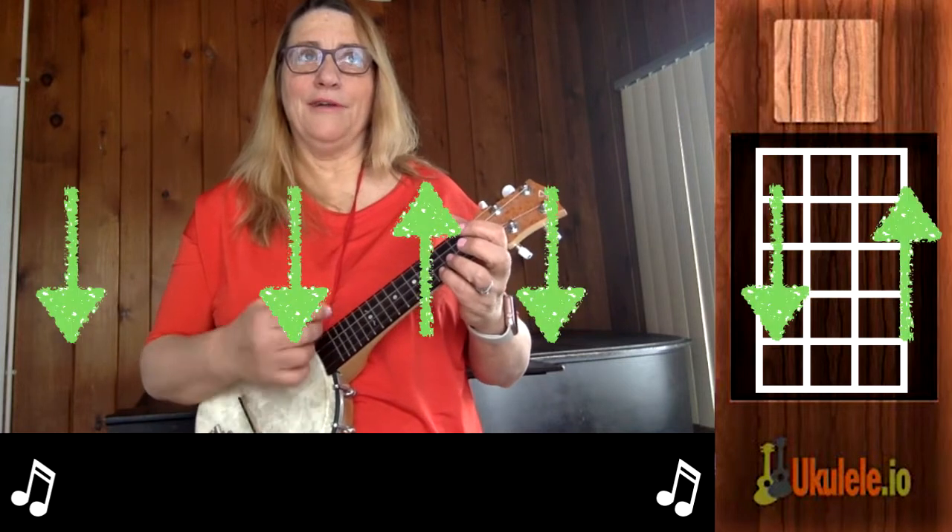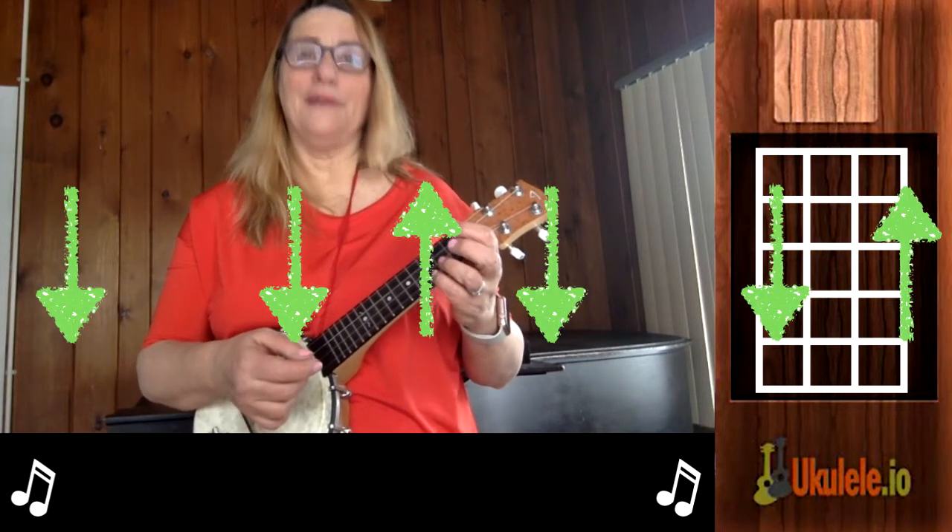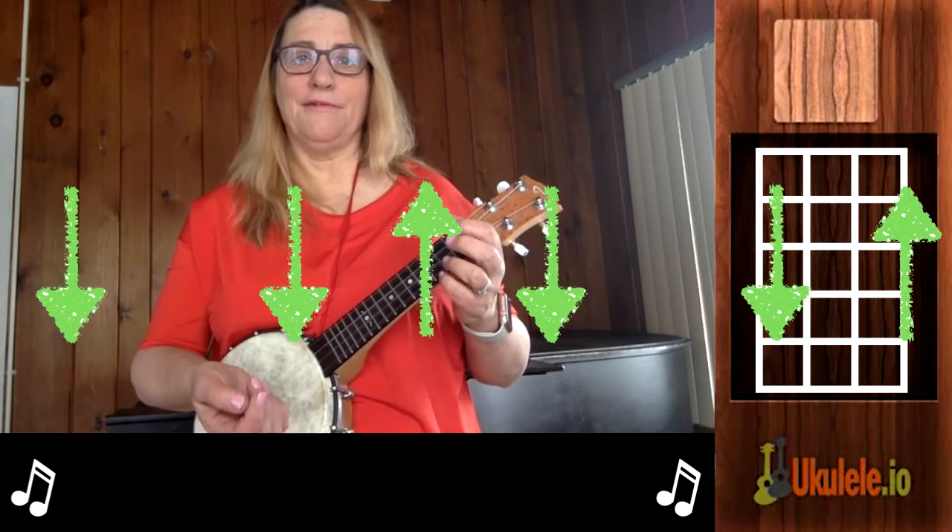For the strumming pattern I'm pretty much going down, down, up, down, down, up, down, down, up — with some chunks thrown in every now and then.